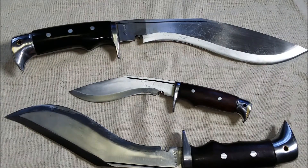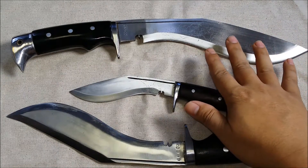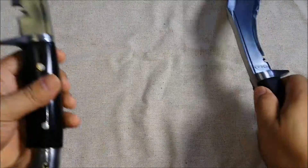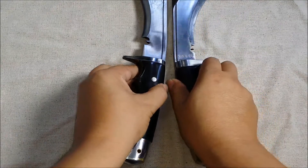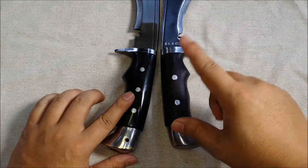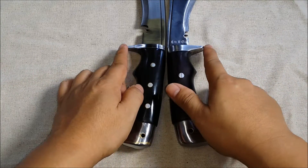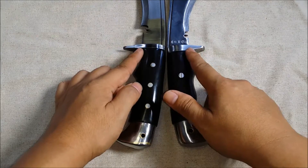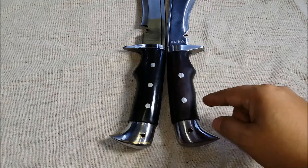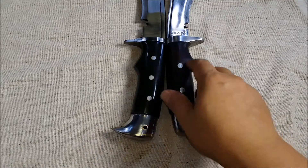There are three Kookeries here and we're going to be talking mostly about the American Eagle. Quickly though, how do you tell the difference between the American Eagle Kookery and the Chukri? Here are some differences: the finger guards are almost identical in style, though this one's a little bit longer. They both have identical finger grooves cut into them. You've got three rivets versus two rivets, and this handle is a little bit longer.